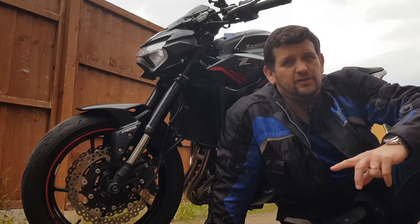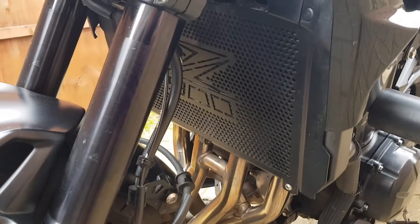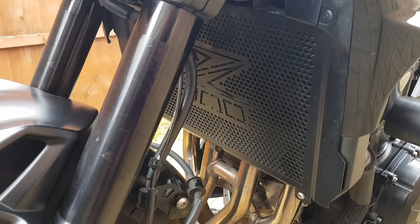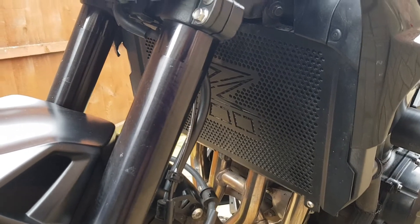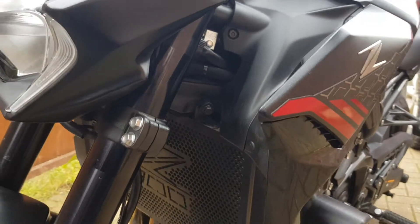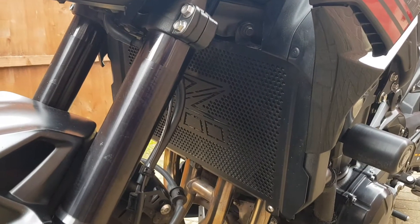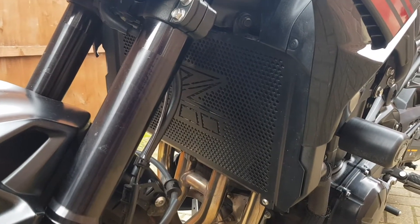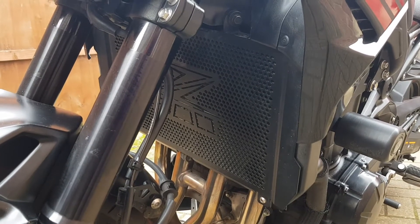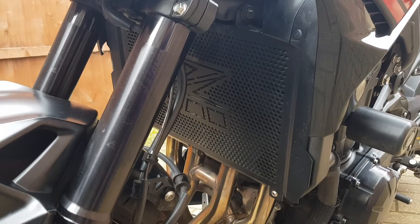Starting at the front, we have the radiator guard. This is a really cheap one I bought off eBay — somewhere between £30 and £40. I know the Kawasaki one is a lot more money. It's a little tricky to fit because you have to take all the side panels off, and getting them back on is a bit of a job. Once it's all on, there's absolutely no rust, no vibrations, nothing. This particular model fits anything from 2017 onwards, so it fits both new models of the Z900. I'd definitely recommend the cheap option for that one.